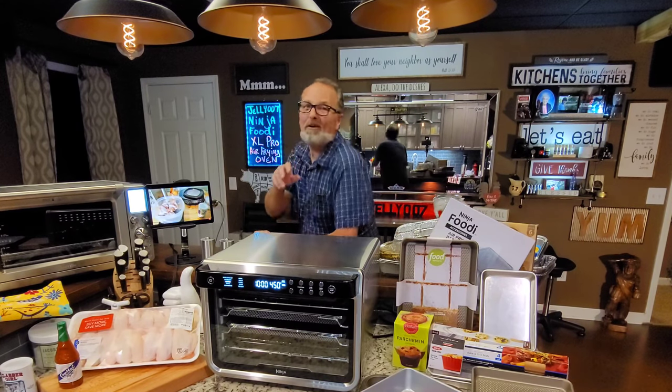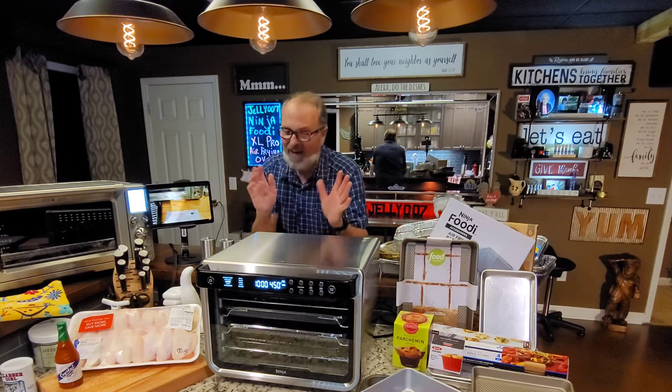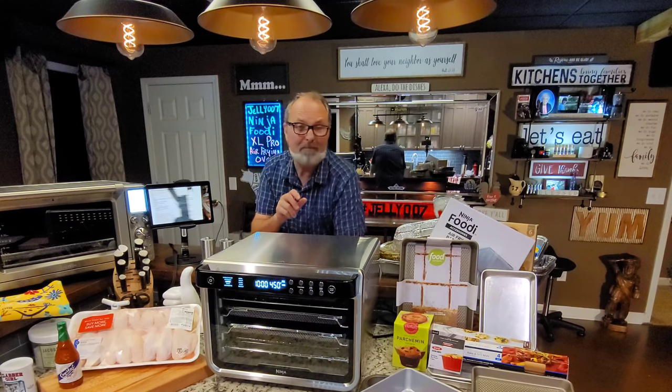The Ninja Foodi XL Pro Air Frying Oven. And if you watch my channel, you know how I feel about it. I do love the thing. I love it a bunch.